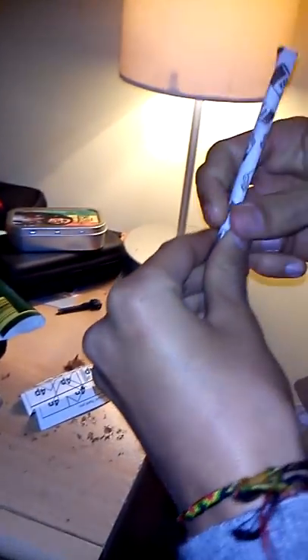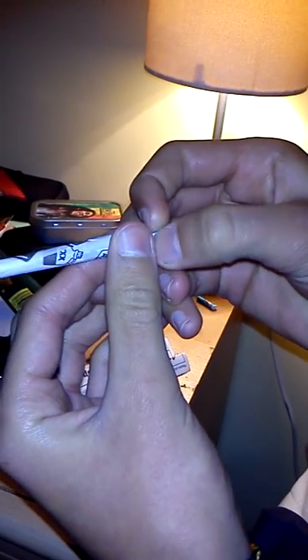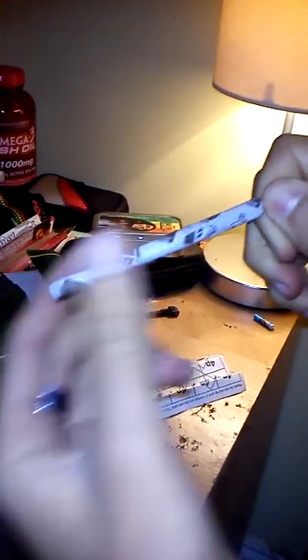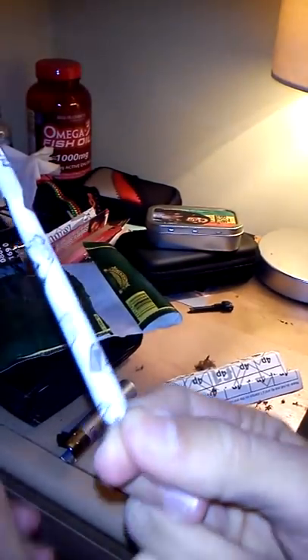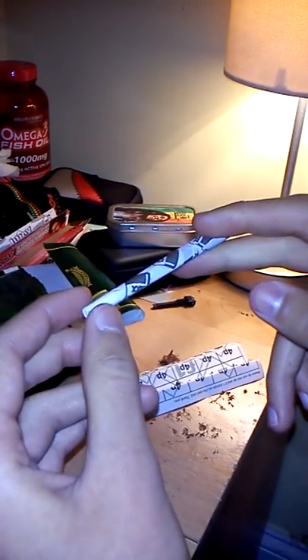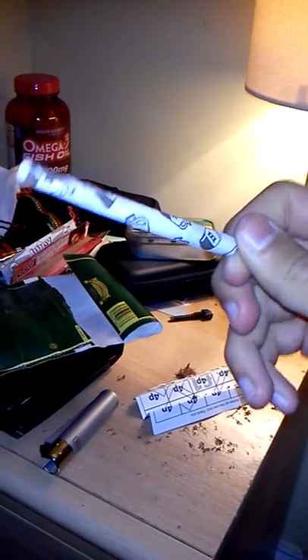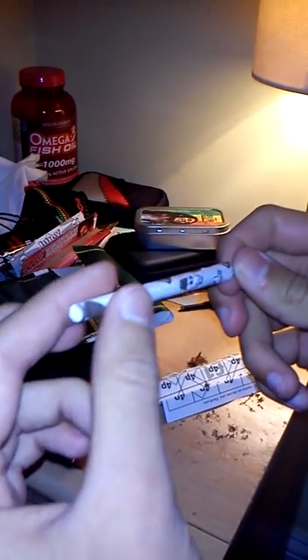Pinch it at the end like that, all the way through, then spin it around a bit. Then you have your Golden Virginia cigarette. It looks nice and neat, and that's all there is to it. I know it's a lot harder than it actually looks obviously, but I've been rolling for about a year now and mine are normally sort of perfect every time. You get the odd one where you get a bit of a crease in it, but that's about it. Thanks for watching.